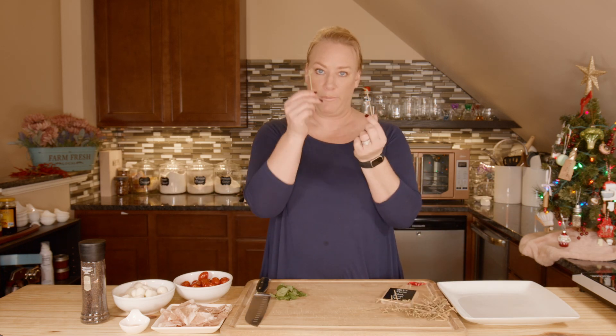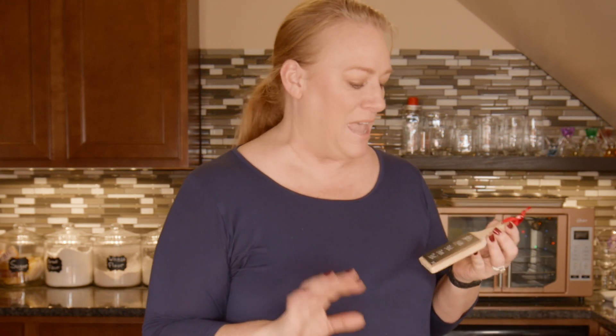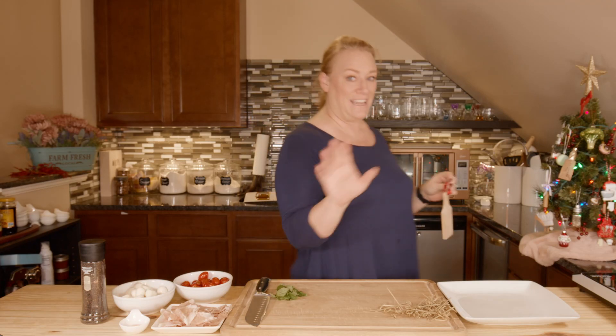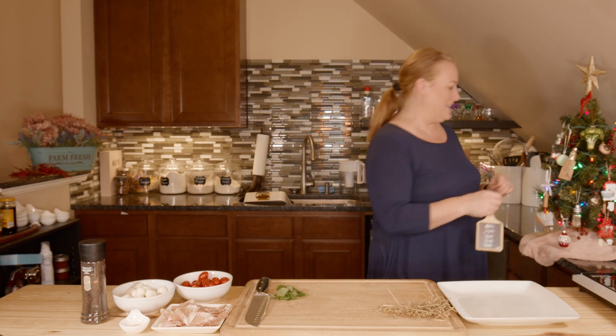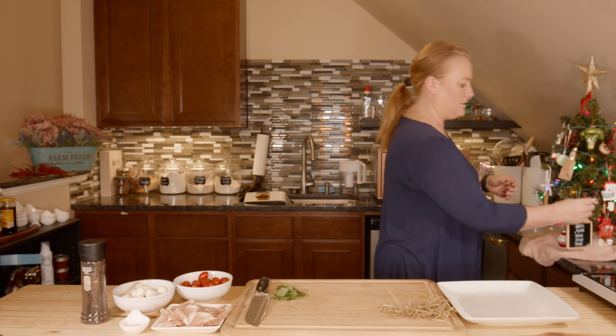We'll be using these cute little bamboo toothpicks. Check out this cute little ornament I got from the Christmas shop in Mount Juliet — I took my kids there to get their Christmas photos with Santa done. They do an amazing job and they'll customize these. It's awesome — I bought it. If you're in the area, go check out that place; their Santa Haus is really cute.